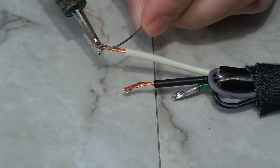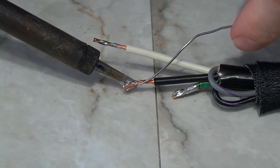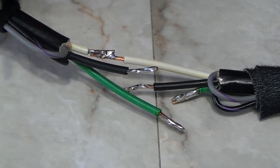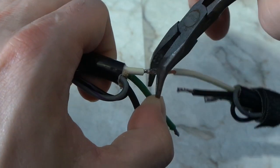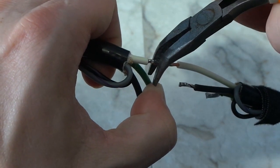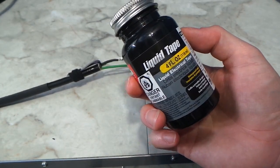Next it was time to solder. The first step was to tin the wires with solder, then melt the two ends together. I usually go around with some pliers and make sure there are no pointy edges that might cut through the insulation.